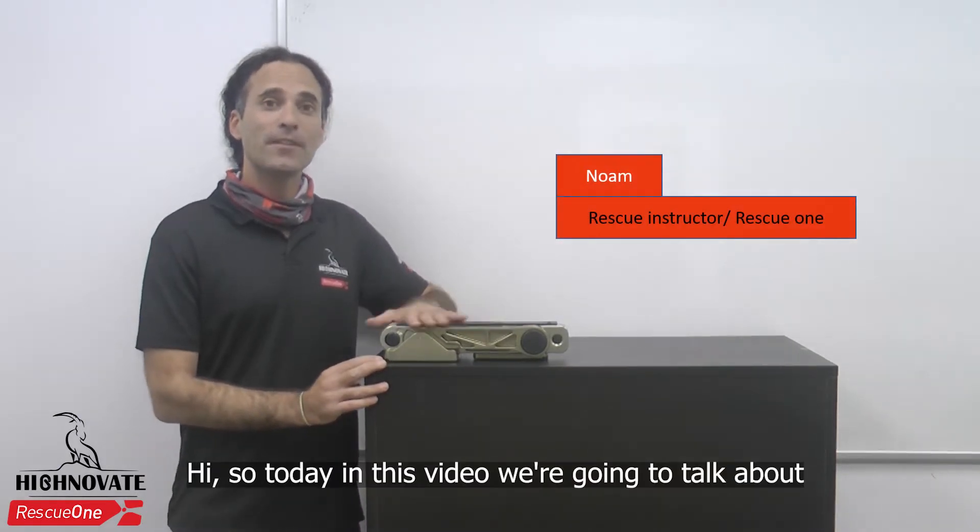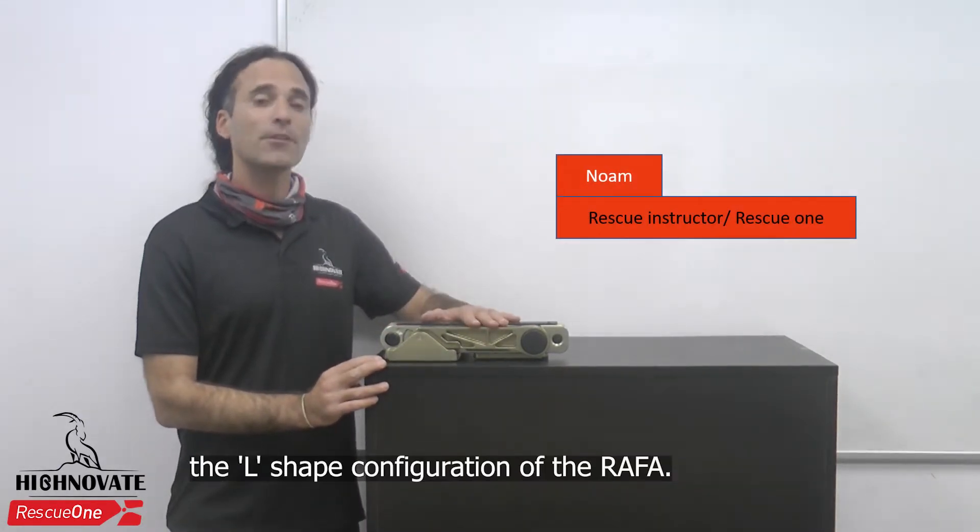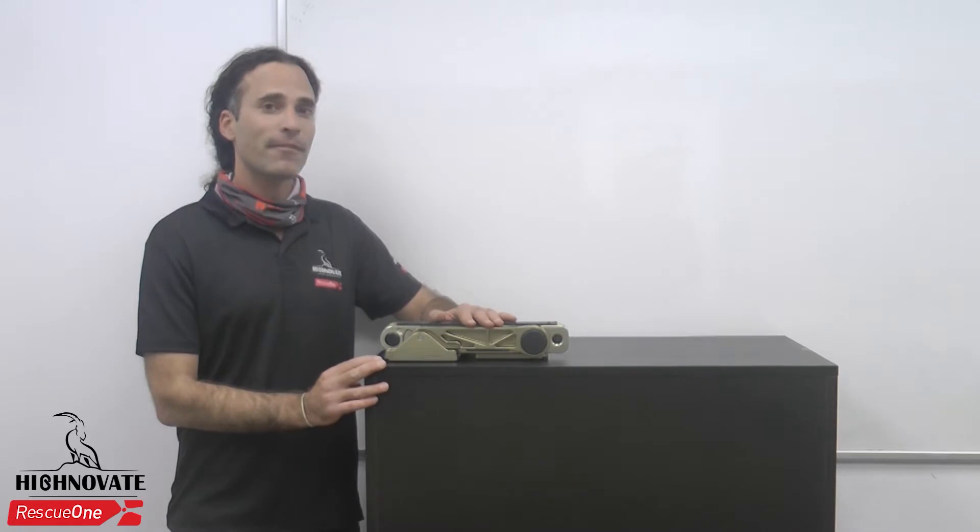Hi, so today in this video we're going to talk about the L-shape configuration in the Rafa.